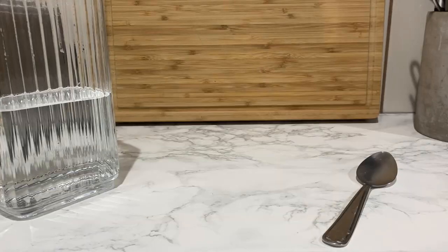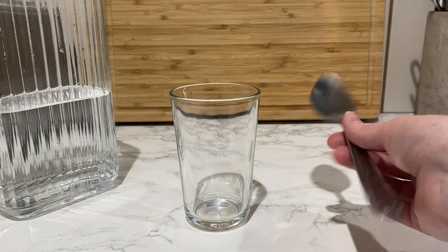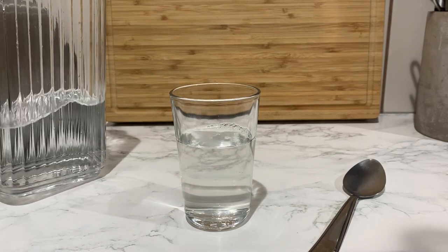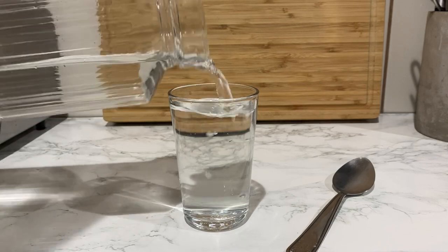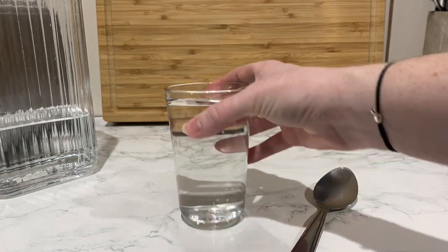Looking back at our glasses, now we don't have to just tap the side and have the pitch that it makes. We can change this pitch by adding water to it. Let's go to the kitchen and do some experimenting. Okay so we'll take our glass and see what it sounds like. If we add some water we can change the pitch — let's see if the pitch goes higher or lower. Sounds like the pitch is lower. So we can continue to add water to make the pitch even lower. That's a nice low pitch.